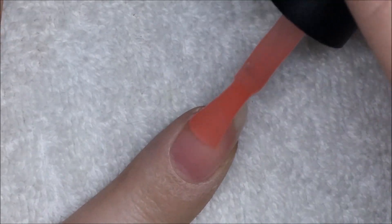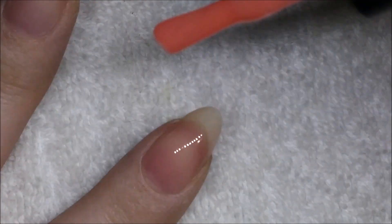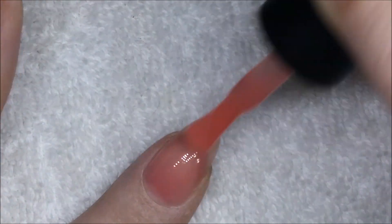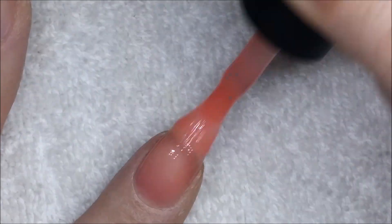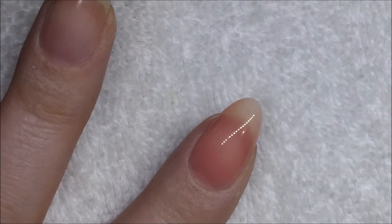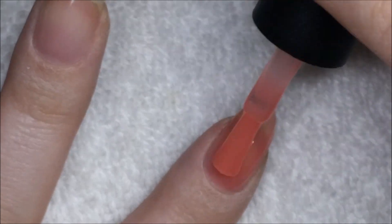The first one I'm showing you is Nude 09, which is obviously a very sheer pinky nude. I think really this one would only be good for French polish, or maybe just one coat for a really natural look. It really doesn't offer much coverage at all, so if you've got anything you want to hide I wouldn't go for this one.